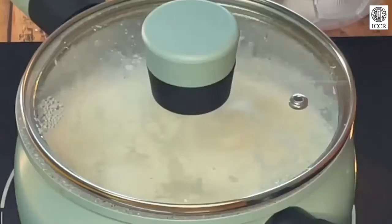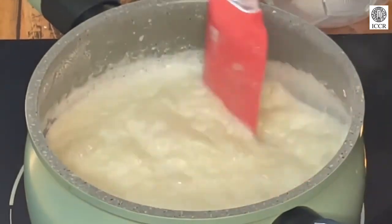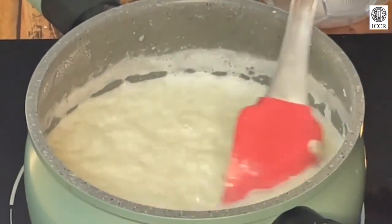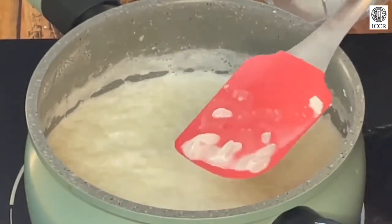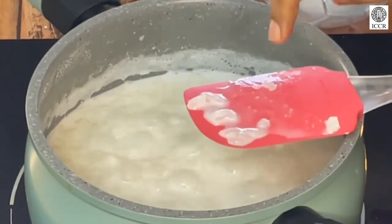This traditional dish is so tasty and delicious that nobody can complete a festival without it. Now let's check if the rice is boiled or not. I think the rice is boiled — we will just take a strand of it and mash it with our hand and see if it is fully cooked or not.